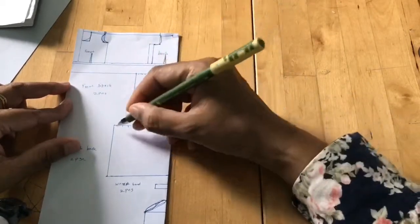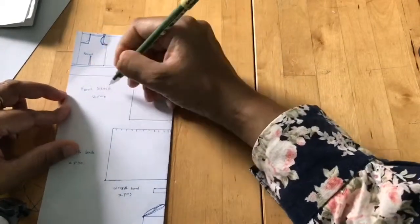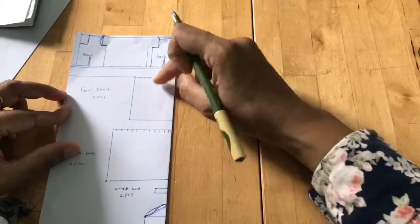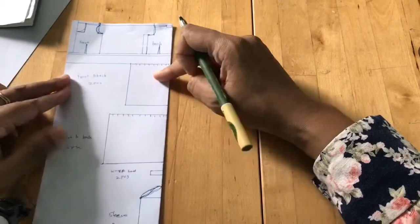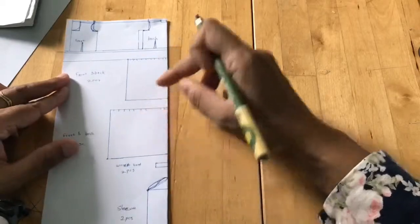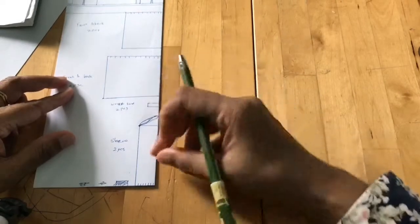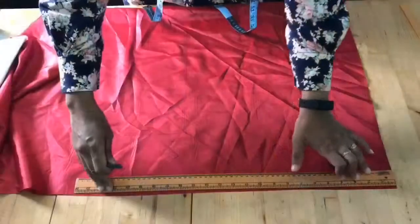For the skirts, I'm giving a gathering at the waist part and the knee side. The top skirt will have two pieces, front and back. The bottom skirt will also have two pieces for the front and back. And then there's the sleeve and the wristband — I'm giving gathering at the wrist part as well.